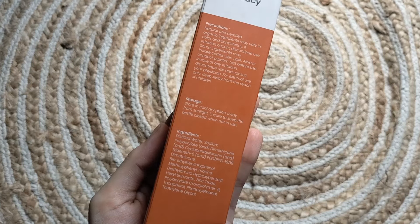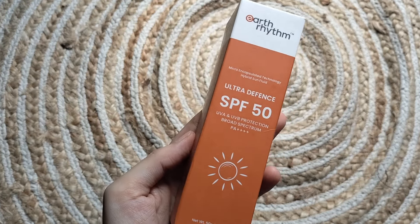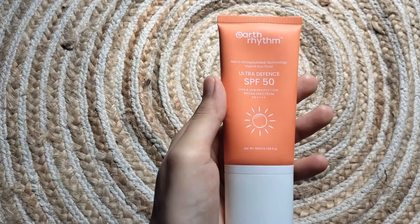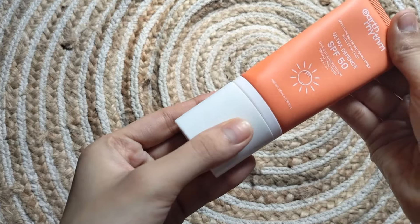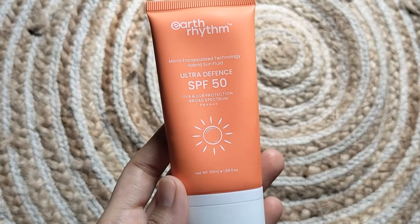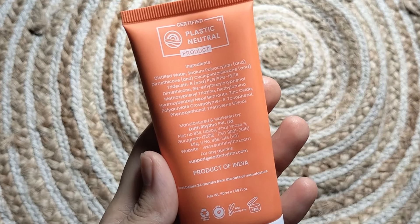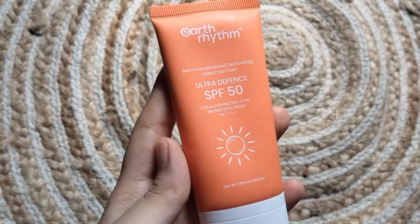Here you will get precautions, storage, and ingredients list. This comes in cardboard outer packaging. The inner packaging is a pump bottle, but the cap is very loose — if you take it in travel, the cap can come off and the product can come out, so this is not travel friendly. The inner packaging also has an ingredient list, manufacturing date, expiry date, and price mentioned, so you will want to keep the outer box.